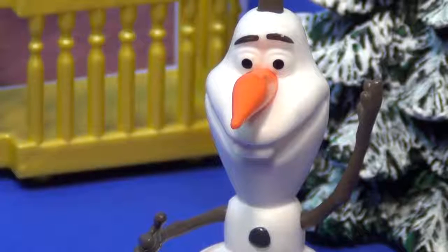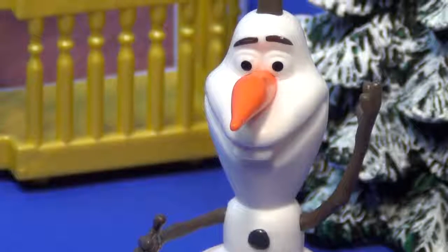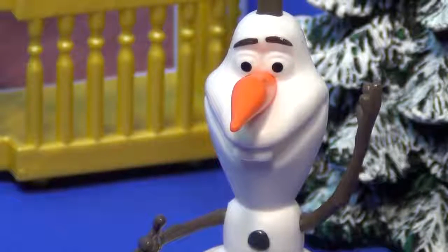Olaf says, I've got it. By golly, we'll make a snowman.